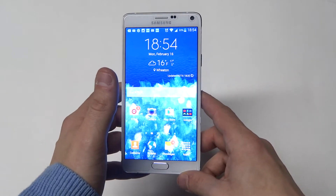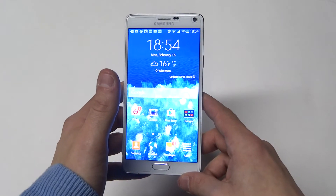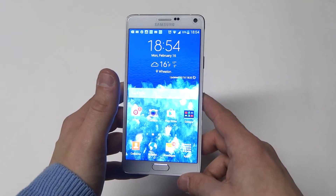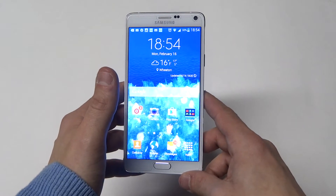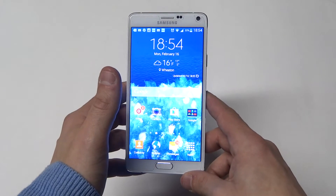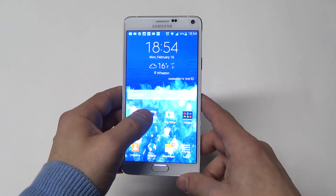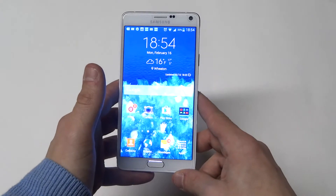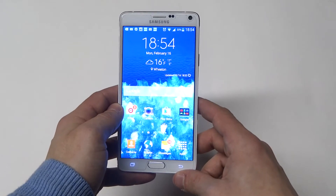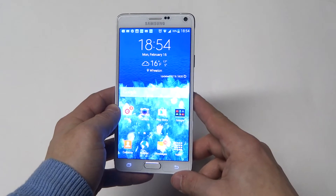The Note 4 has an Exynos Octa 7 system chip in it. It's got an 8-core 1900MHz ARM Cortex-A57 and ARM Cortex-A53 processor in it. The graphics processor uses ARM, compared to the Note 3's Adreno — and the Galaxy S5 also used Adreno.